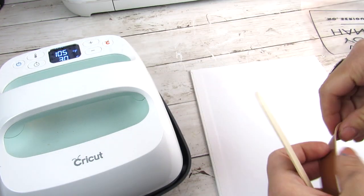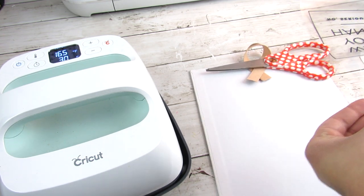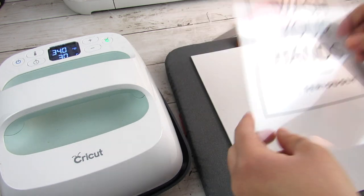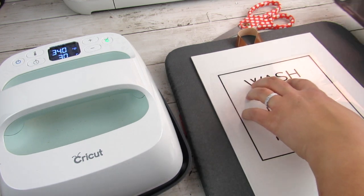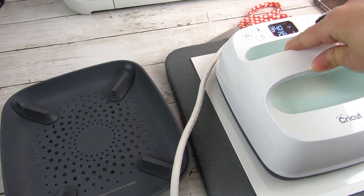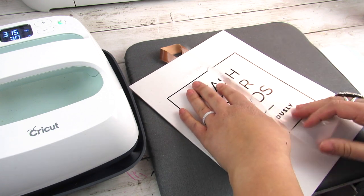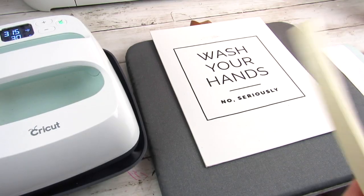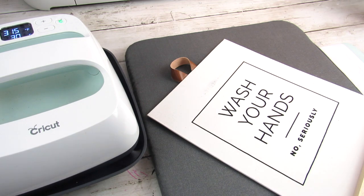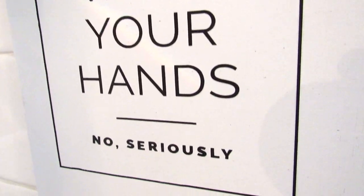Since I will be hanging this sign, before adding the decal while the EasyPress was warming up, I took a piece of Dollar Tree faux leather ribbon and some hot glue and a craft stick to adhere that. Then it was time to apply the decal — I centered it first, then followed the 340 degrees for 30 seconds with a firm press. For larger images, I go back and make sure I got everything with the heat press. I added unfinished wood pieces from my craft stash, hot glued to the top and bottom, and along with the faux leather ribbon it really put this modern farmhouse piece together.